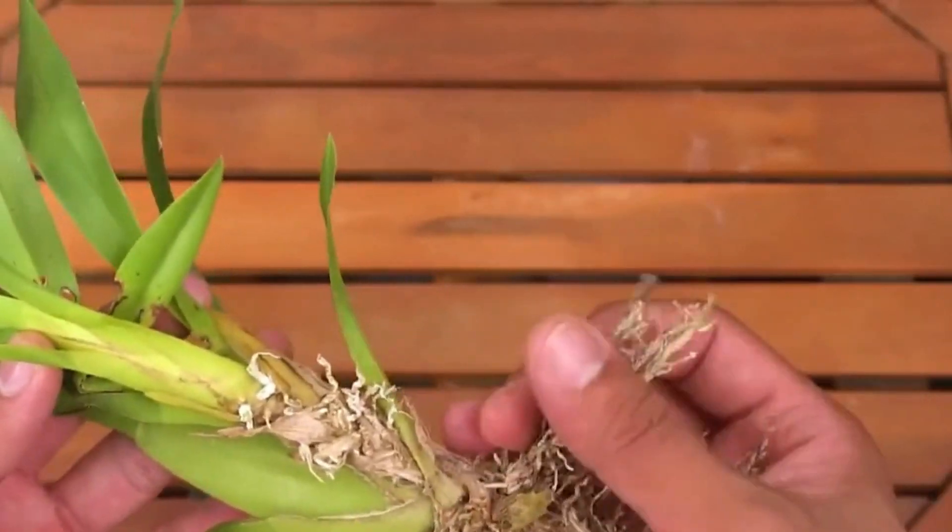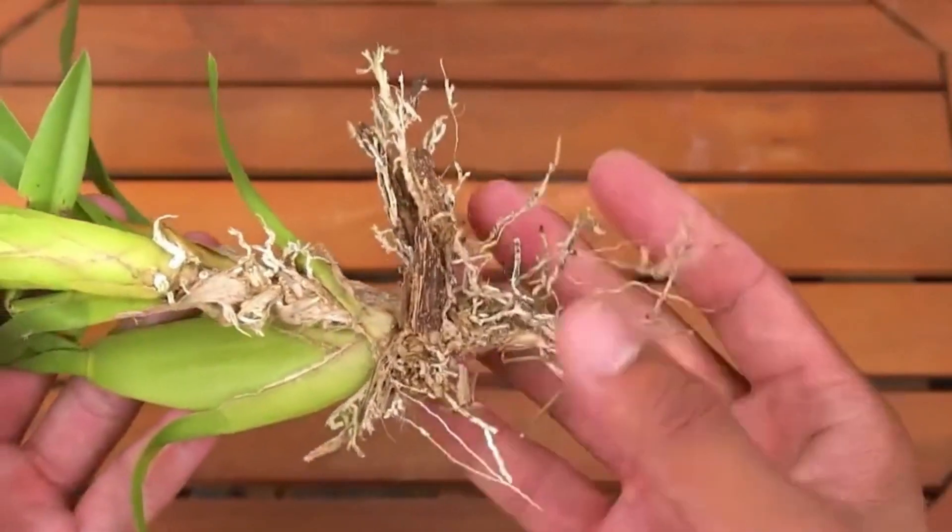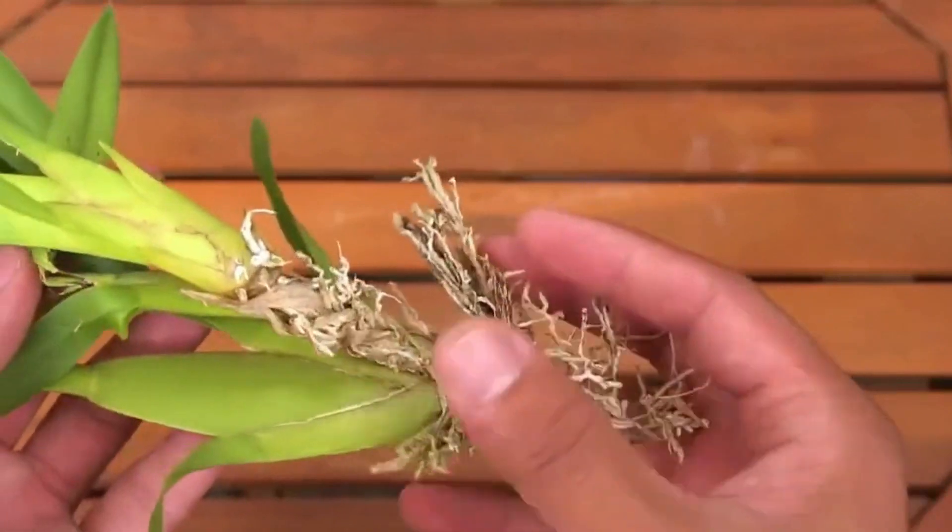If the stone blue plant has rotten roots, don't throw it. Soak it in garlic water to restore its vitality.